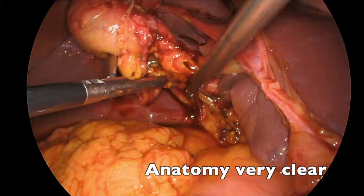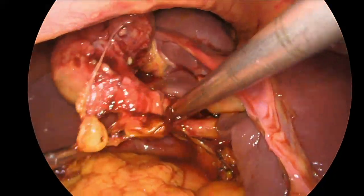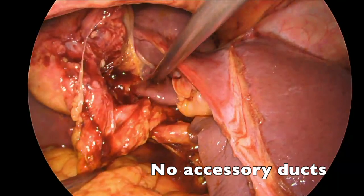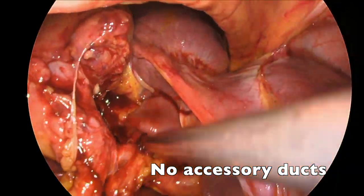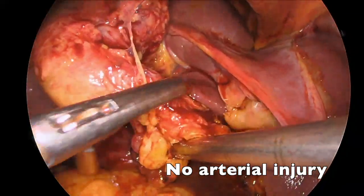In order to evaluate whether to repair now or otherwise, we can see the anatomy is very clear. There are no accessory ducts. We can clearly see this, and in fact it was so clear that I did not do a cholangiogram as a result. There's no arterial injury.